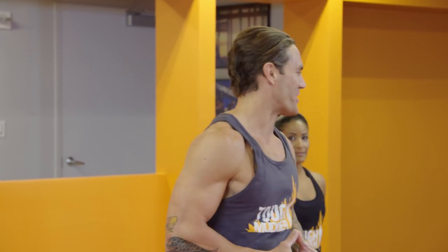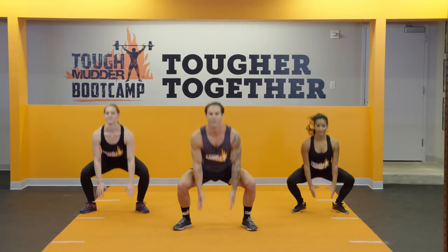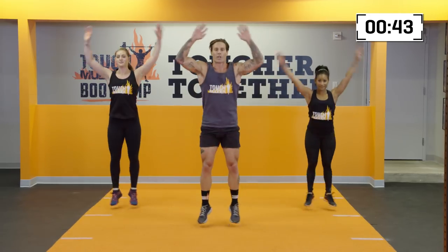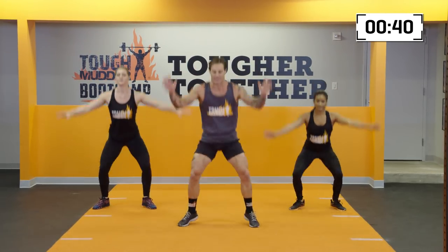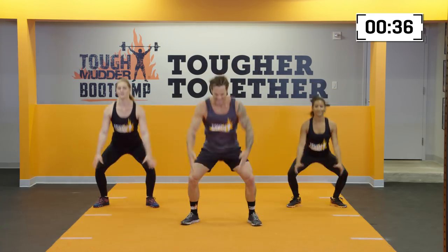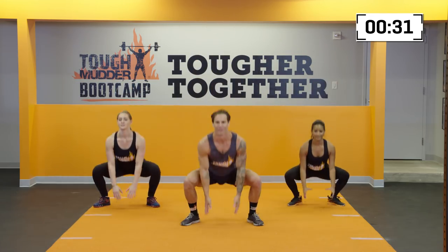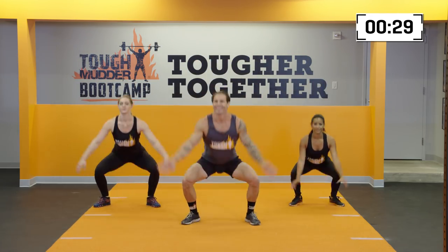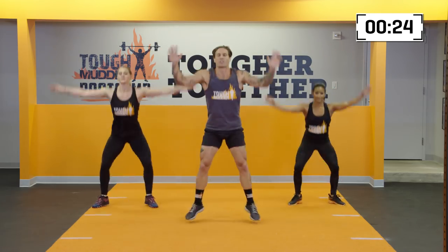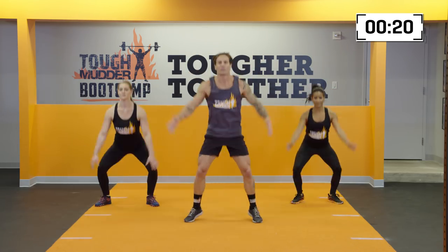The first movement: squat jacks. Down to the floor and back to the top. Moving for 45 seconds, we're gonna be trying to get that heart rate up, that body warm. We're gonna rest 15 seconds in between each of these five movements. On these squat jacks, keep the heels down, the chest up nice and tall, and arms moving all the way up and over the top of the head.